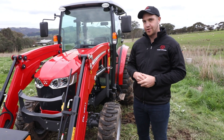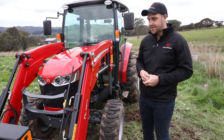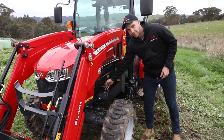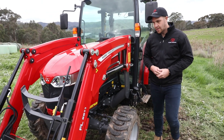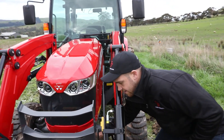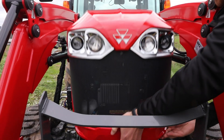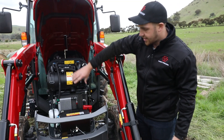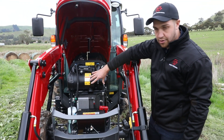The 2800M series compact tractors allow easy access for daily maintenance tasks. On the left-hand side, I can easily access the engine oil level dipstick, pull it out and check the engine oil level. For other maintenance tasks such as radiator cleaning and air filter cleaning, I can easily open the bonnet. Here I have access to my air filter and the radiators for cleaning any debris and dust that might have built up during operation.